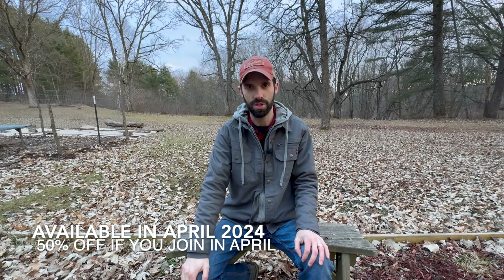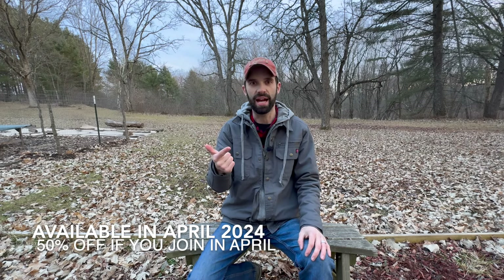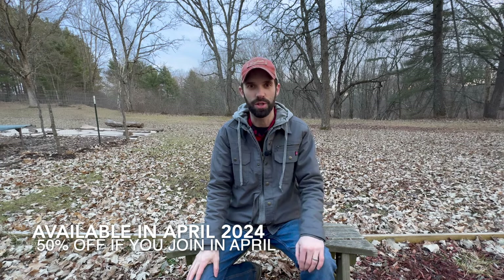Before we move on to tip number three, I want to share something I'm really excited about. I'm creating an online homesteading community — this gives like-minded people a chance to connect and grow together. It's going to offer courses to refine your skills and learn new ones, a forum page for quality discussions, and events like live streams and community gatherings. It'll be available this April 2024, and if you join in April you automatically get a 50% discount off your membership. More news is coming, so stick around. I hope you join me.